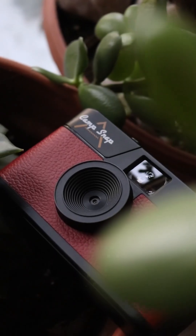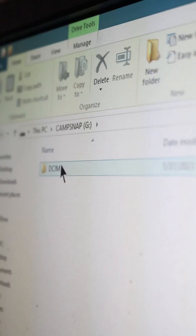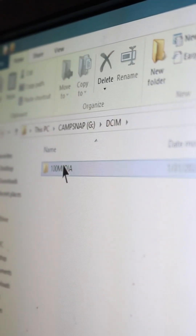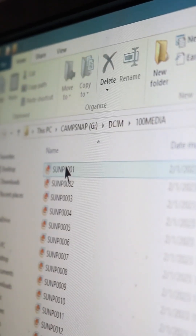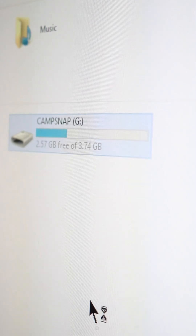For PC users, follow the same plugin instructions and click File Explorer. Click on the CampSnap drive and click into the DCIM folder and the Media folder. From there, you can click and drag them onto your desktop. Make sure you eject your camera before unplugging it.